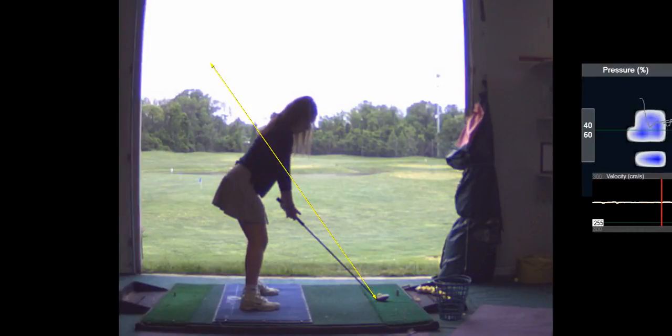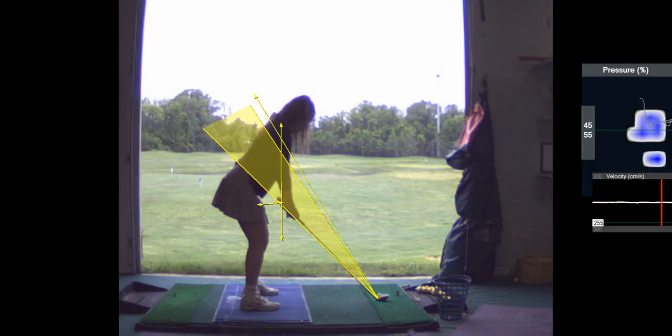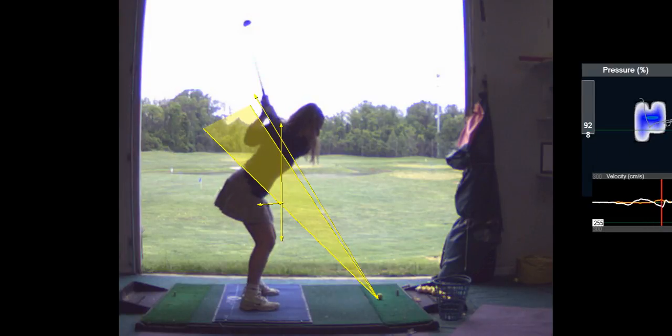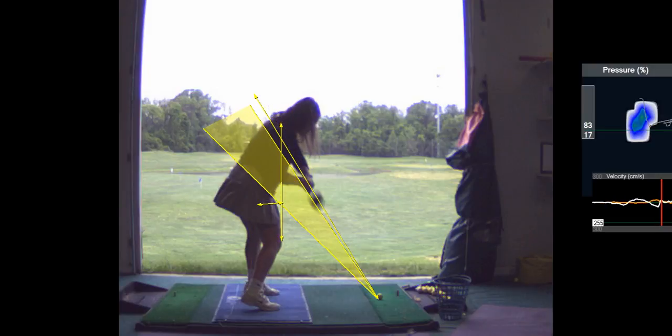The goal is to bend forward, pushing your hips back until you can comfortably let your arms hang straight underneath your shoulder sockets. The distance between your body and the end of the club is minimal. When you swing the golf club properly, you should increase a little bit of hip turn so that you can get the club back further, and then the club will come down a little shallower.